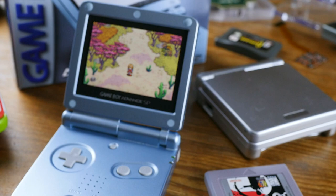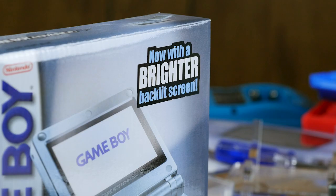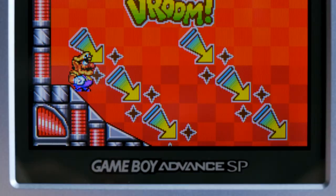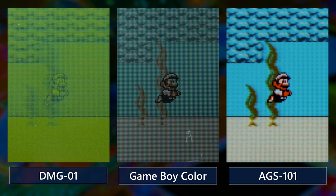First, I want to briefly take a detour to talk about the official Game Boy system most comparable to the IPS screens: the AGS-101, the GBA SP that started shipping in 2005 with an actual backlit screen as opposed to a frontlit screen. It's long been my go-to handheld Game Boy machine, but for all the people like me who love it, there are others who absolutely hate the AGS-101 screen, due to its somewhat slow pixel response. It's never been bad enough from my point of view to stop me from using the system, but it's an absolute deal-breaker for others.